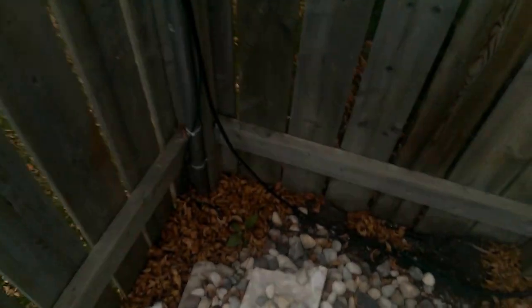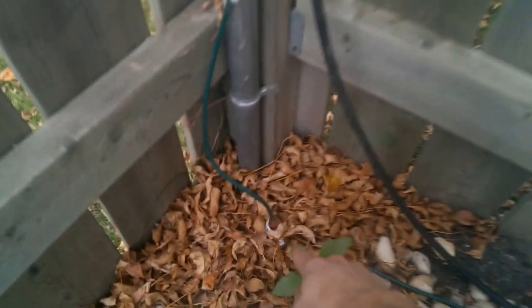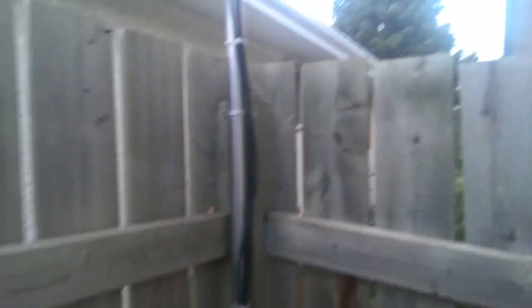It is grounded — there's a ground rod driven into the ground right here, and the line also feeds over through the fence up to my other ground rod on the other side of the fence that's connecting my other two antennas that are up on the roof.